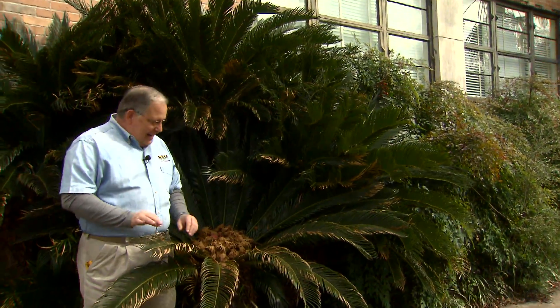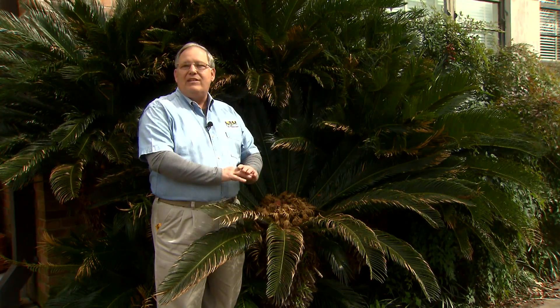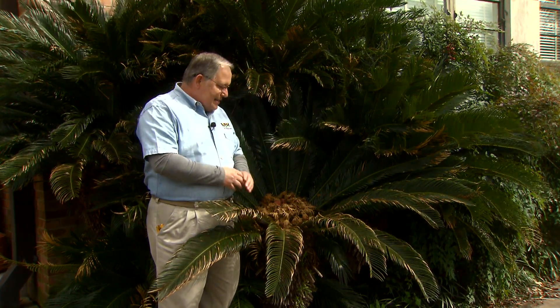One of those southern plants you'll see throughout the state of Louisiana is this plant right here. It's called the sago palm. Now, to be honest with you, this is not a true palm. It's not even distantly related to palm trees — those are flowering plants.